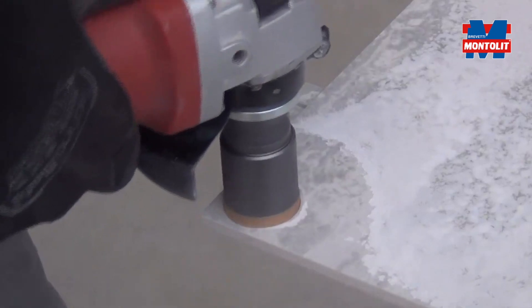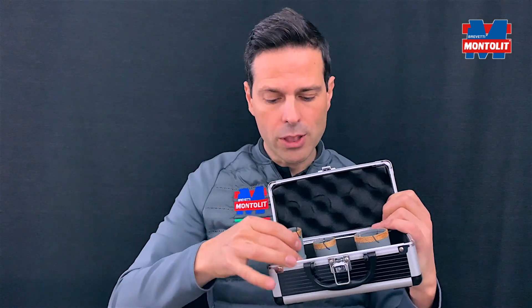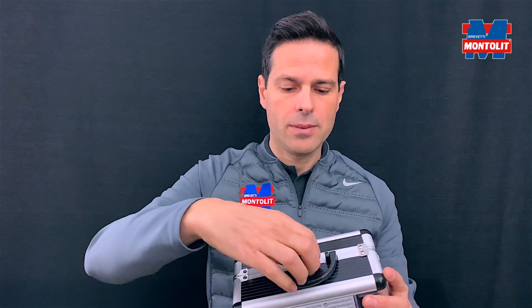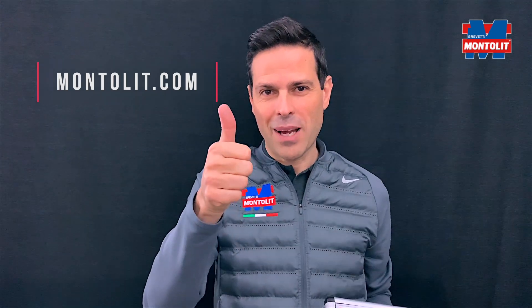This works on 6.5 to 7 millimeter thin panels without the risk of cracking and reducing chipping to a minimum. The kit is composed of three bits, as you can see — it's portable and already available in 100 countries. Bye guys!